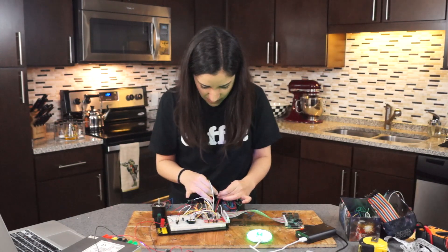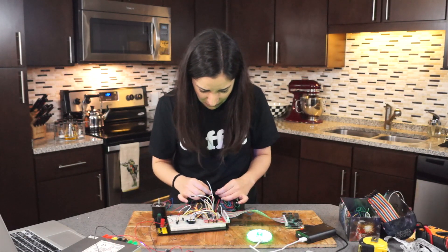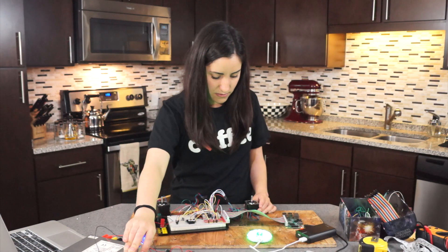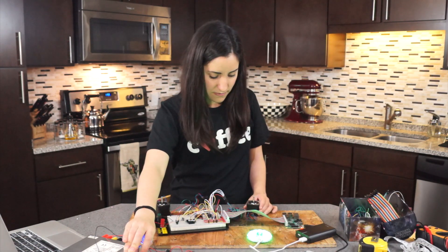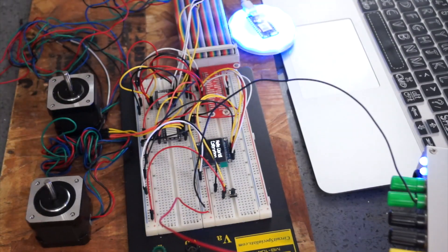Ow! Does it work? No. Soldering time! Yay!